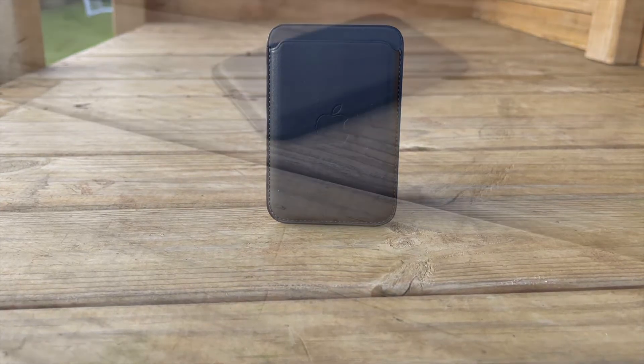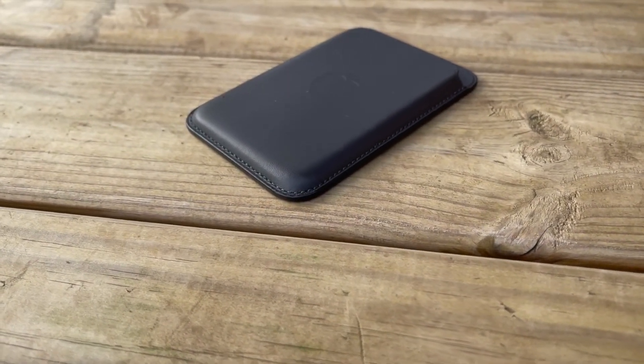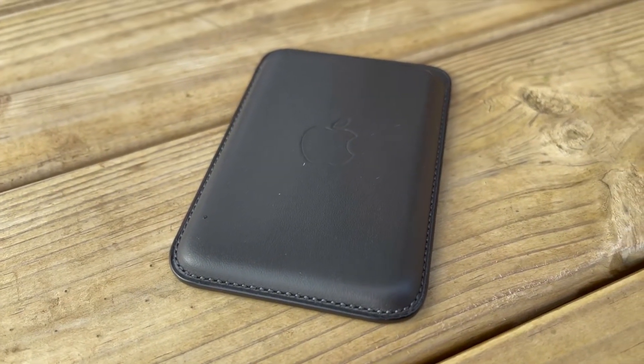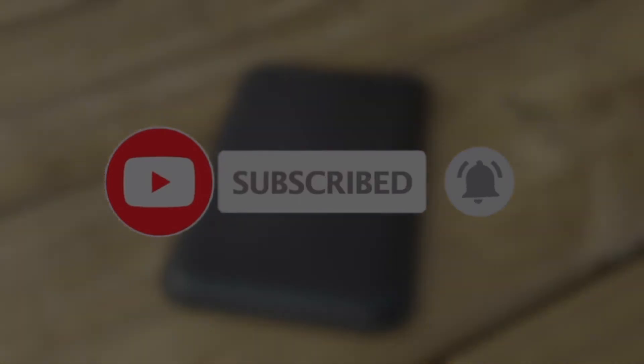Drop me a comment below. Thank you for sticking with me till the end. If you have any channel suggestions, please let me know below, and if you could drop me a like that really helps me out. Please subscribe and hit that bell icon so you don't miss any future content — bye for now.